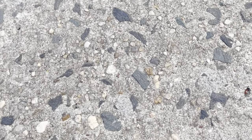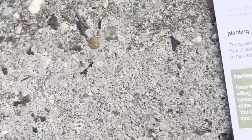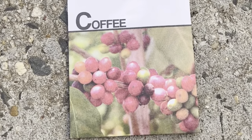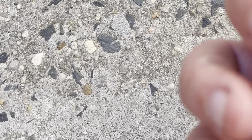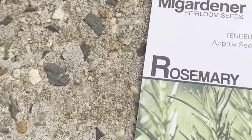We also have what seems to be a salad mix — actually it's a surprise seed they added in. It does say 'salad bowl mix' but we'll find out when it grows. We also have coffee — coffee is actually a plant you can grow, and we love coffee. And rosemary, which you can put in a three-gallon bag.